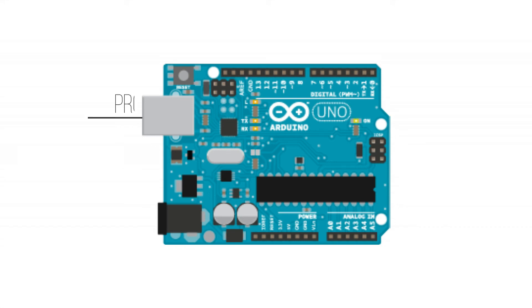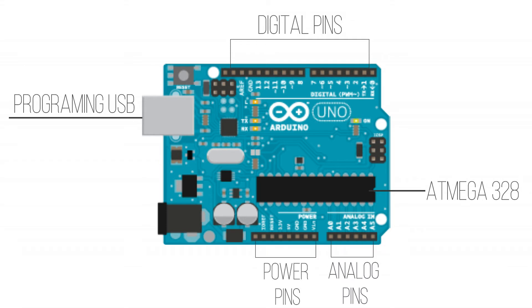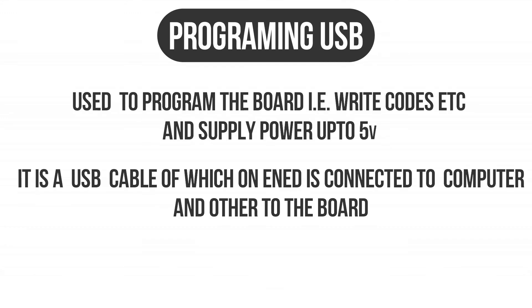An Arduino Uno consists of a programming USB, digital pins, a microcontroller which is an ATmega328, analog pins, power pins, and a power jack. The programming USB is used to program the board and give power up to 5 volts.